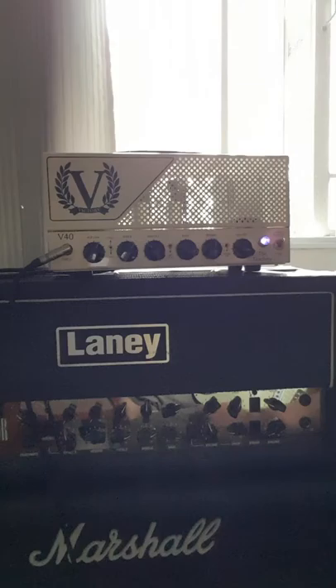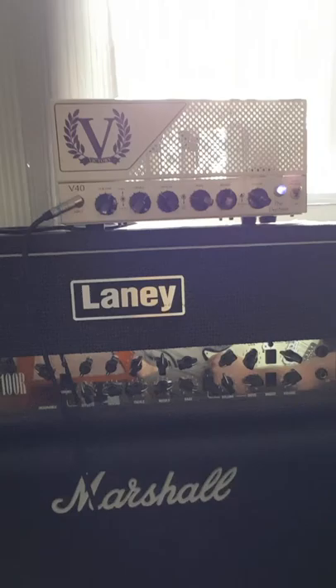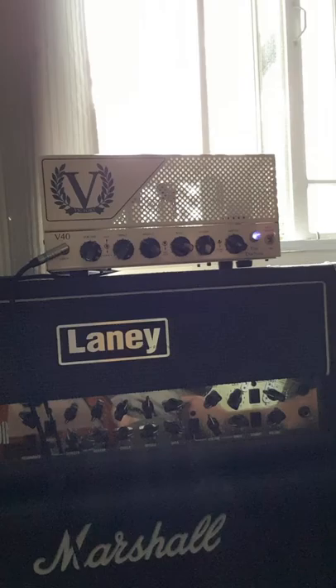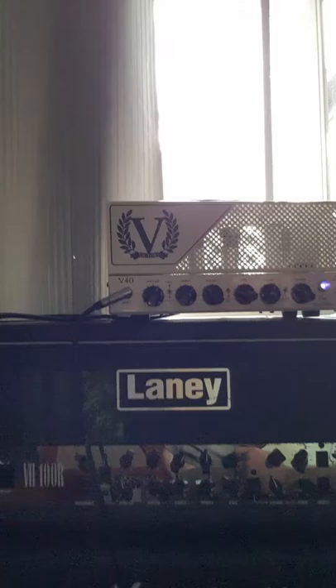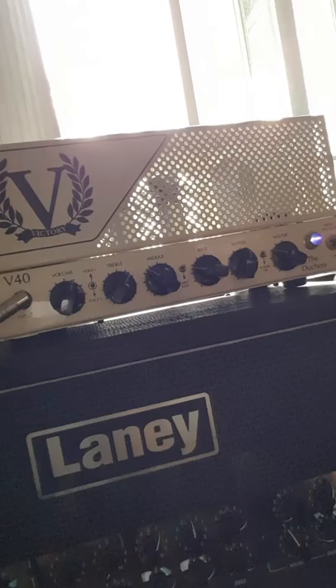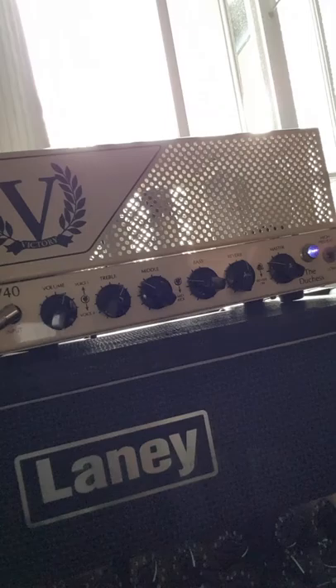On the dirty channel it's nearly at 3 o'clock, and with the resonance on, that's probably bassier than I would have it in a band setting, but not by much. I really like low end in my amps. The reverb on this sounds amazing — it's very good digital spring emulation, like really good. The mid kick is very cool.